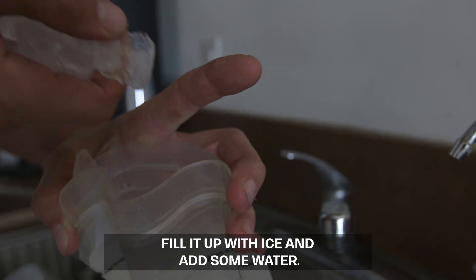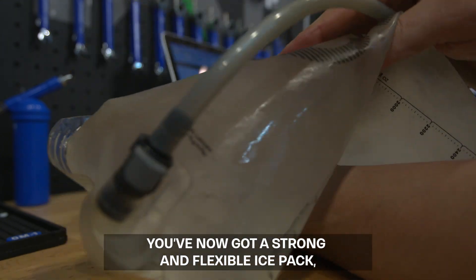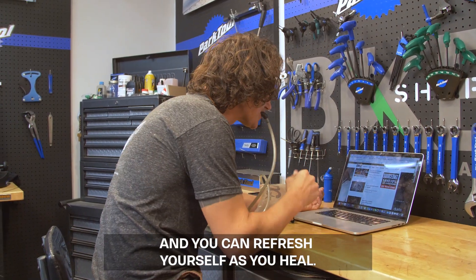Fill it up with ice and add some water. You've now got a strong and flexible ice pack, and you can refresh yourself as you heal.